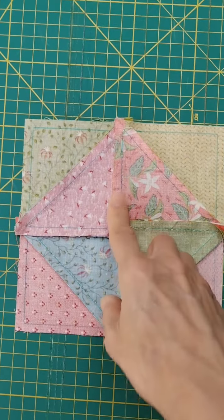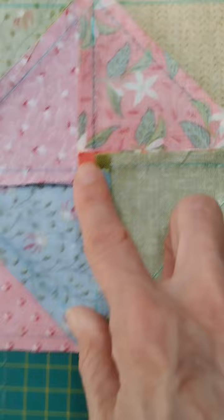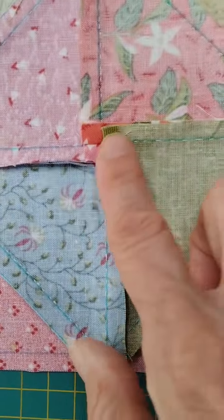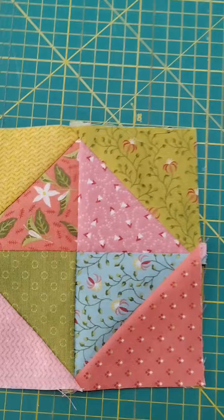Una vez cosido esto, lo planchas así y esta parte del centro se te queda así. Luego vamos a ir uniendo todo hasta conseguir esto.